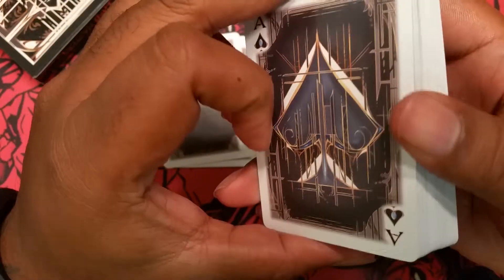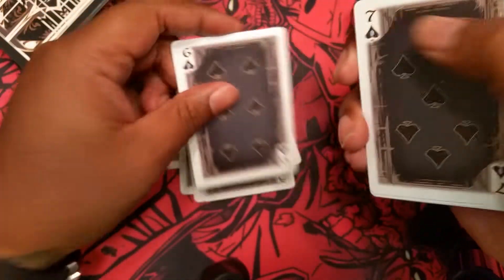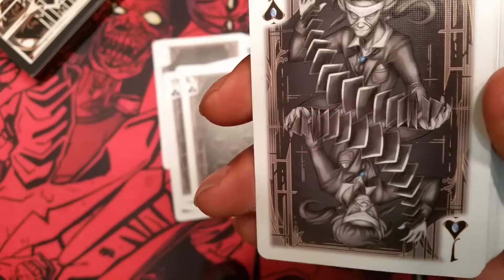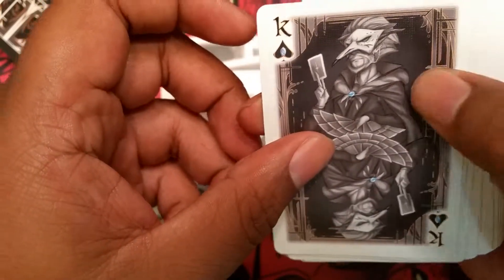All of this is custom work here. I'll step through these slowly. All the court cards, again, are fully custom. Some really strong artwork there.